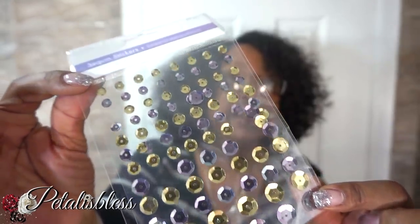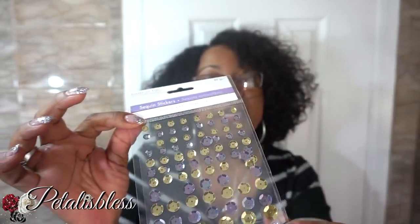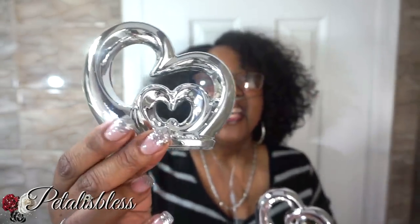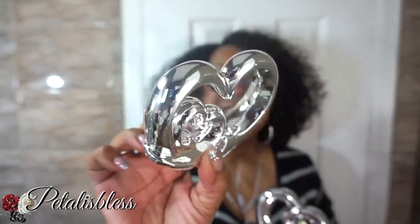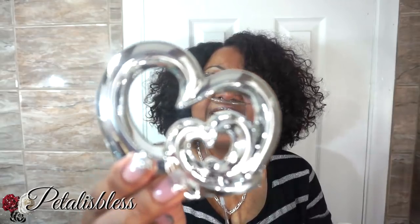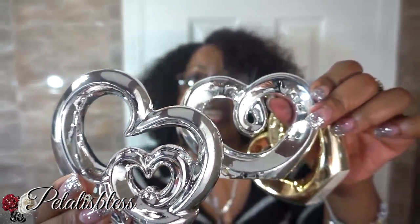And I got some little sequin stickers — these are cute, also for a DIY that I'll be doing. And look at these — they're so cute. There's this one in gold and I got it in silver also, and there's this design also, they're very nice, super cute. That's what they have at Dollar Tree — these are new. They also have the love sign that they always had. I use it sometimes in my display, but they have these ones — I think these are super cute.